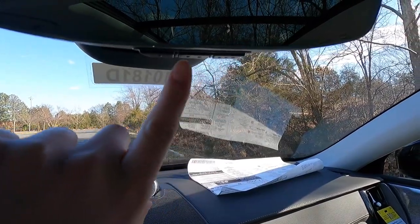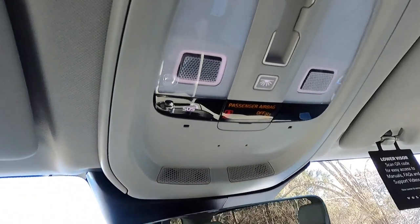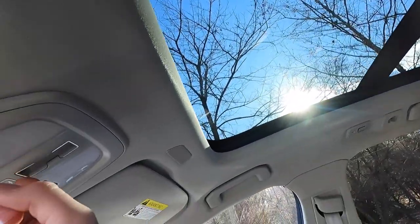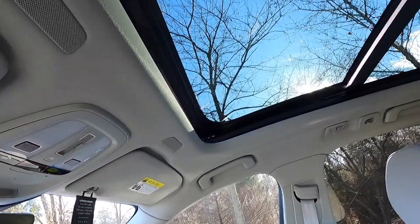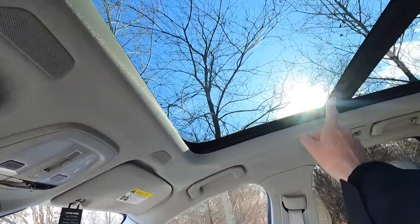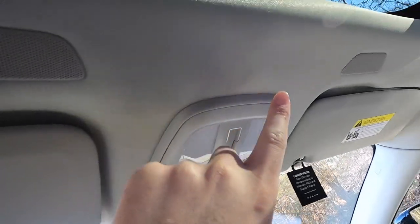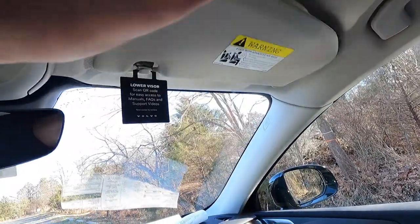Moving up, you get an auto-dimming rearview mirror with a universal garage door opener — you can program up to three different garage bays individually. There's a Volvo On-Call button for roadside assistance. Pressing the dome light button illuminates all interior dome lights. This car has a panoramic roof with touch-slide controls: slide forward to close the shade, apply pressure upward to open the pano roof itself, or press lightly to tilt it. The sun visor has a vanity mirror with light and a clip for cards. There are Bluetooth mic pickups for both driver and front passenger.